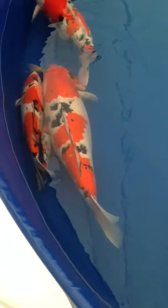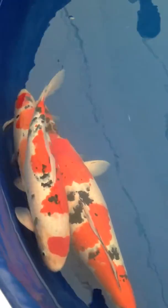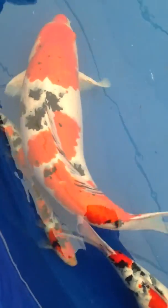We have the baby champion in this tank, which is the little Sanke down here. You've got the three-step Sanke with the Tsubosumi, and the Tsubosumi right on the shoulder there.